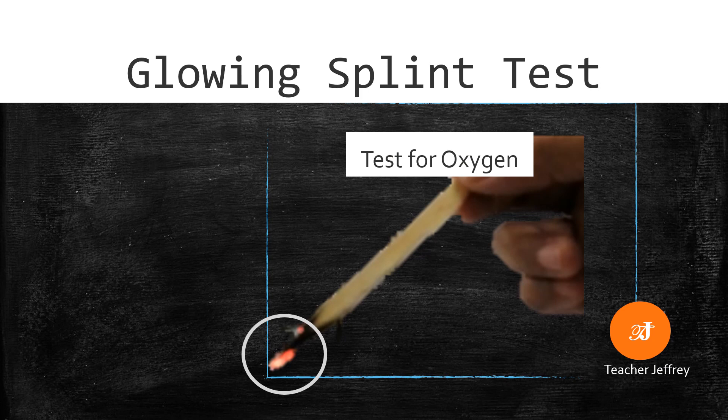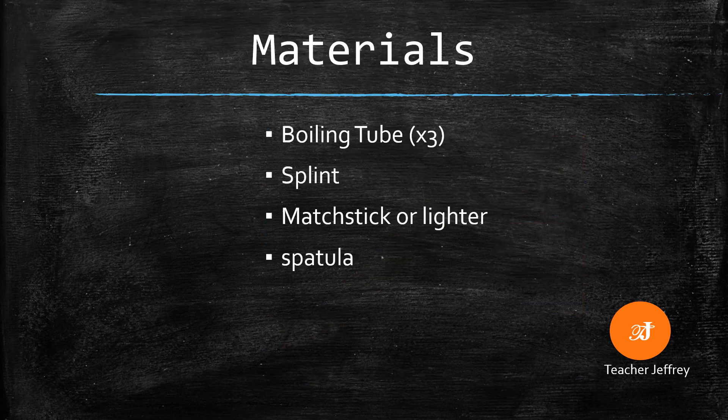Hello and welcome, this is Teacher Jeffrey. Our topic for today is about the glowing splint test. This test shows how a glowing splint reacts in the presence of oxygen. Are you ready? Come and dive in.